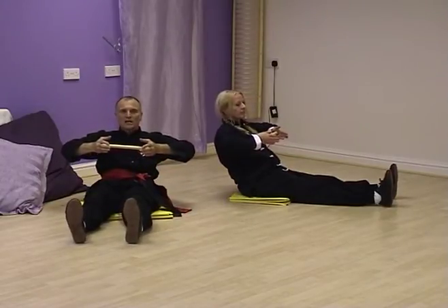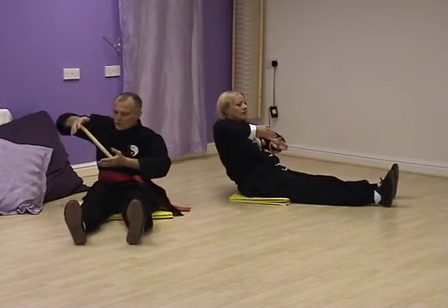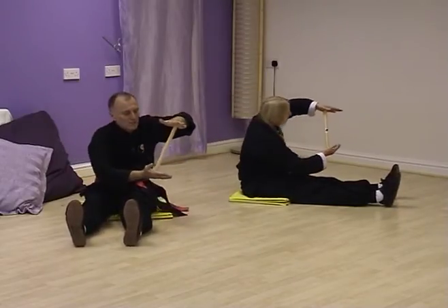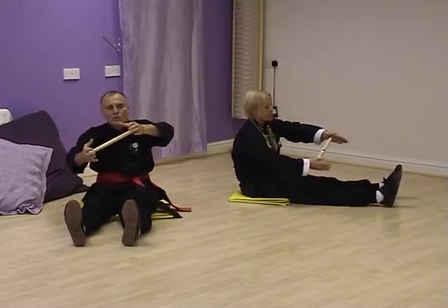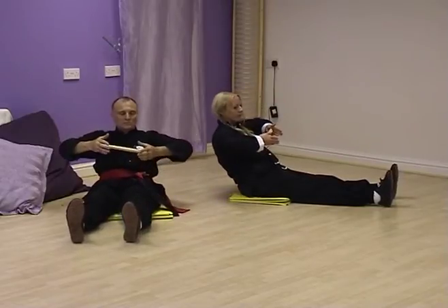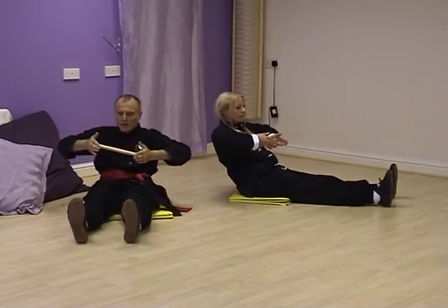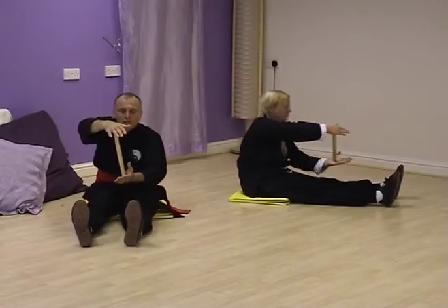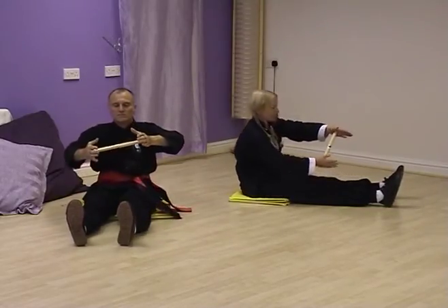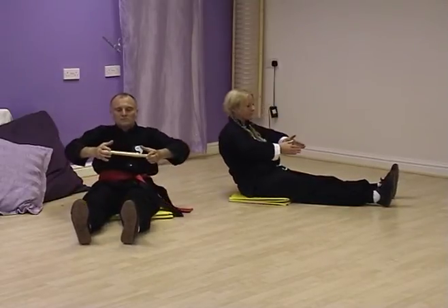As you breathe in you come back again to this position. So we'll breathe in in this position and then begin. Breathe out. In. Draw back. And out. Left hand to right foot. Breathe in. Draw back. And out. Right hand to left foot. Hold the box. Breathe in. Hold the ball. Left hand to right foot. Hold the box. Breathe in. Hold the ball. Breathe out. Right hand to left foot. Breathe in. Hold the ball. Breathe out. Right hand to left foot. Breathe in. Breathe out. Left hand to right foot. Breathe in. And relax.